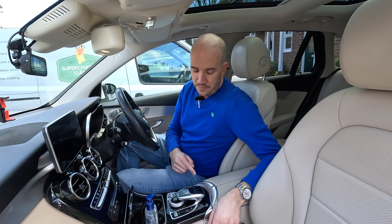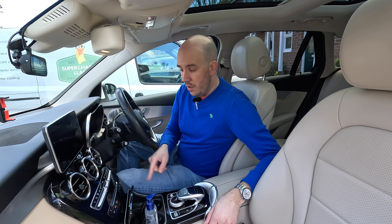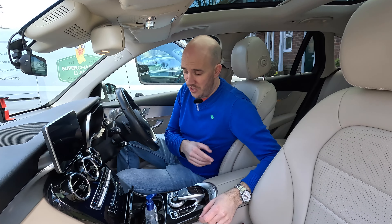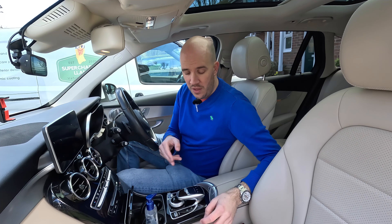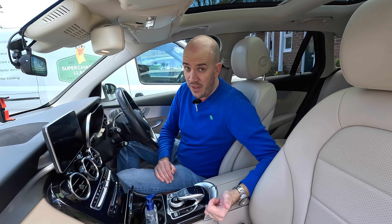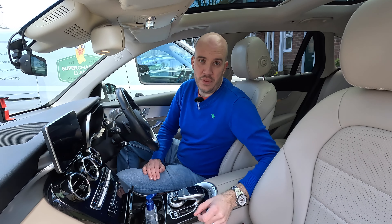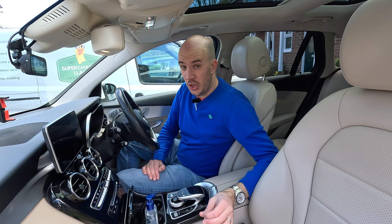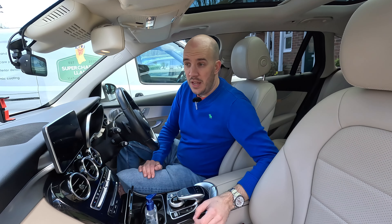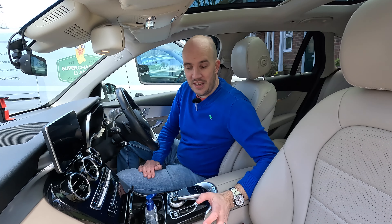One other thing to point out: this is the only thing in my car I would spec differently if buying brand new. I've got piano black, and as we know, gloss black anything is bad - especially in the interior because you're touching it and marking it constantly, no matter how careful you are. There are ways around it - you can polish it or PPF it. But ultimately, spec any other option than piano black. It's usually the stock cheapest option, and most alternatives don't cost much extra.